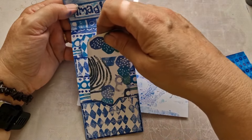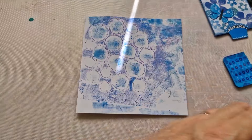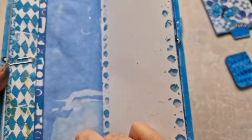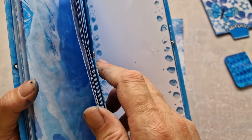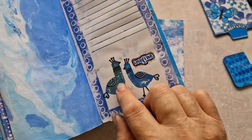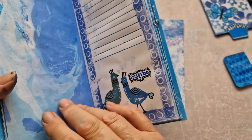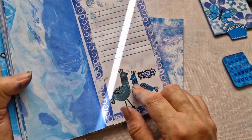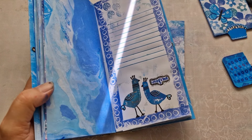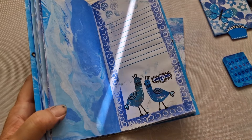If you haven't made foam stamps, make them — they're so cheap to make, fun, and that's all foam stamps. These page edges are foam stamps. They're gorgeous. You get them the same right size every time as well, which is really good.